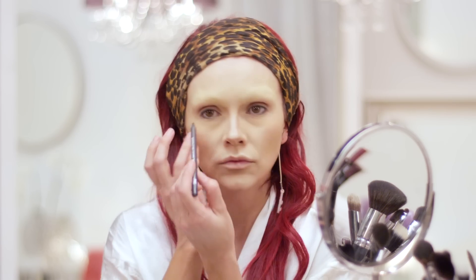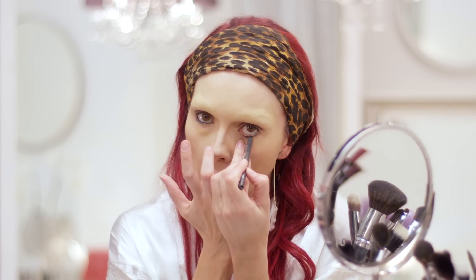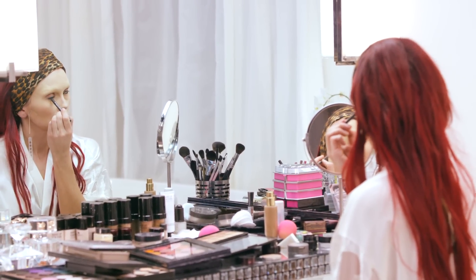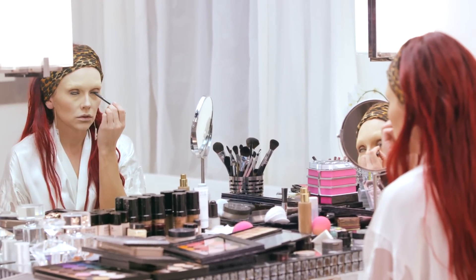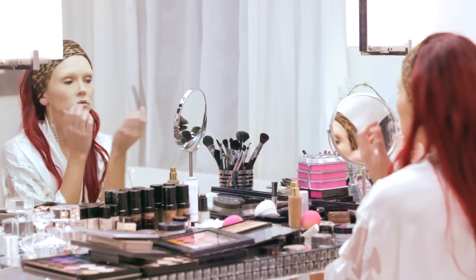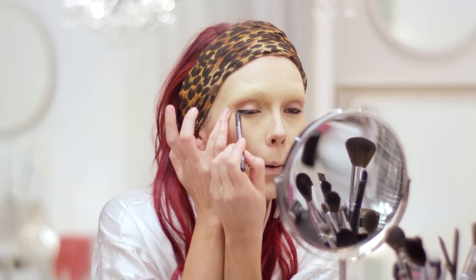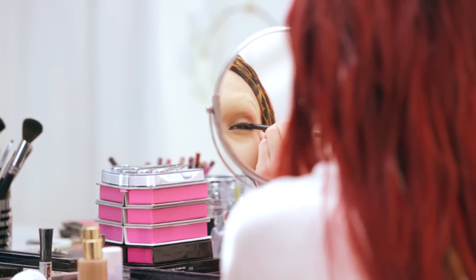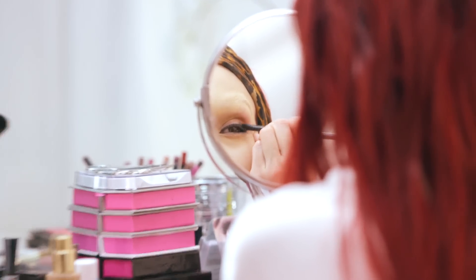I'm starting with a black eye pencil at the waterline. Since this is a deep, dark, smoky look, I'm taking the black eye pencil and drawing liner along the whole top of the lash line, and also putting a little bit on the outer corners of the lower lid. I'm going to take my smudgy brush and blend that outer corner so whatever shadow we put on top is going to be as dark as possible.